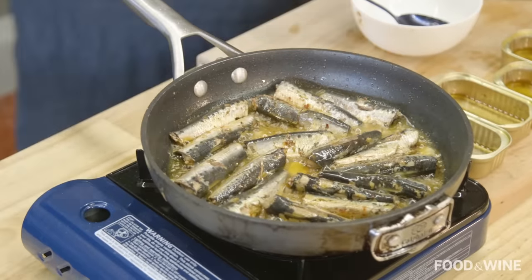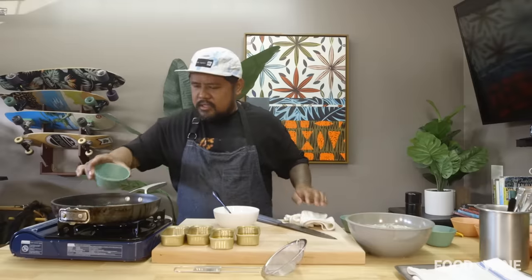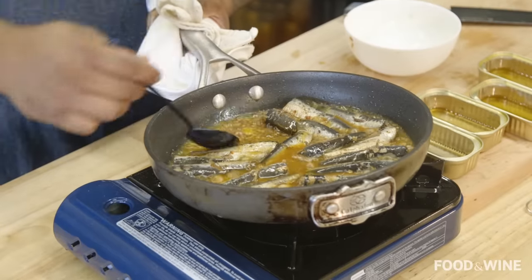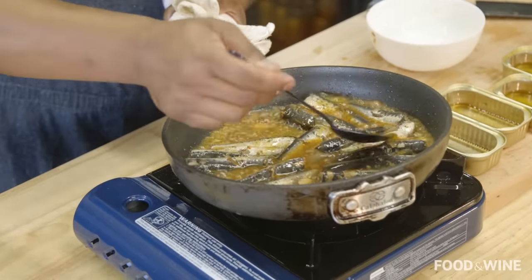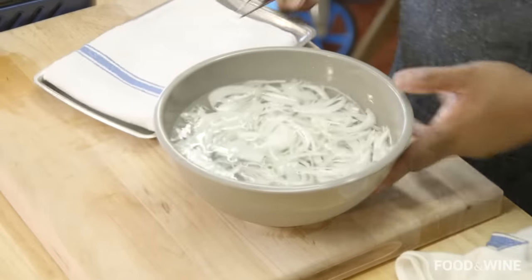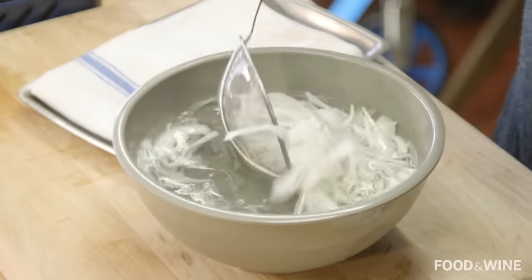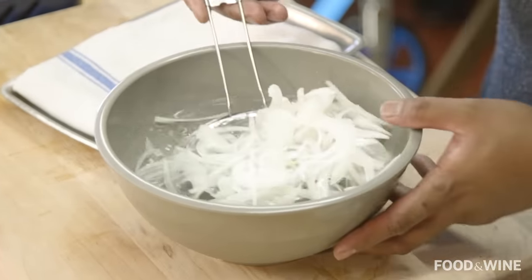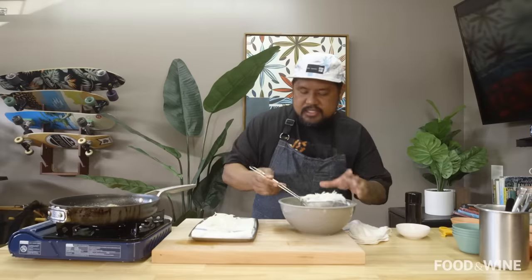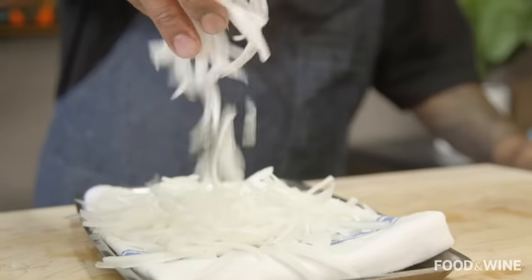Once the fish is warm, we're gonna deglaze with just a touch of shoyu and a little bit of apple cider vinegar. Take some of that sauce and pour it over the fish to get it nice and glazed. The onions have been soaking for about five minutes and you can see they're almost translucent — almost ribbon-like. I'm just gonna let those drain on a pan lined with a towel.